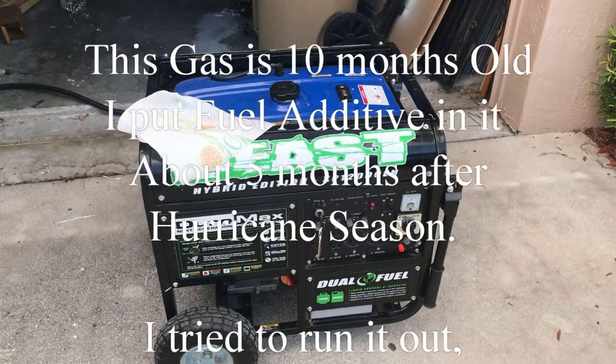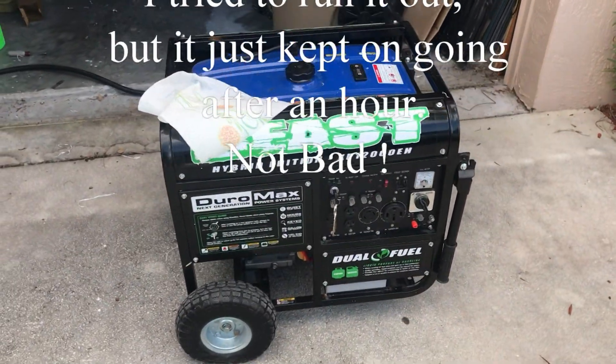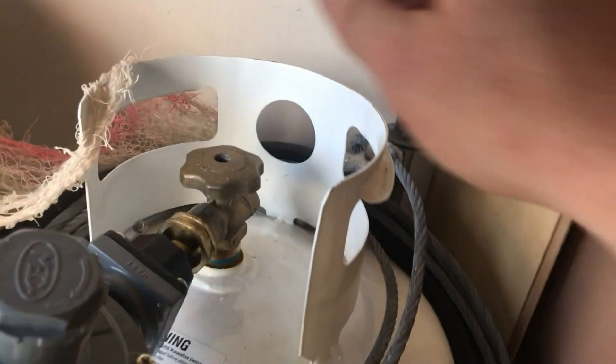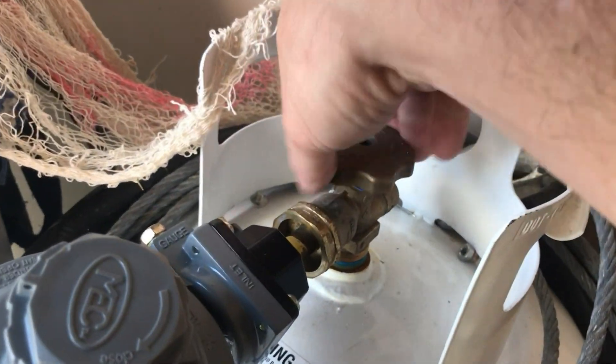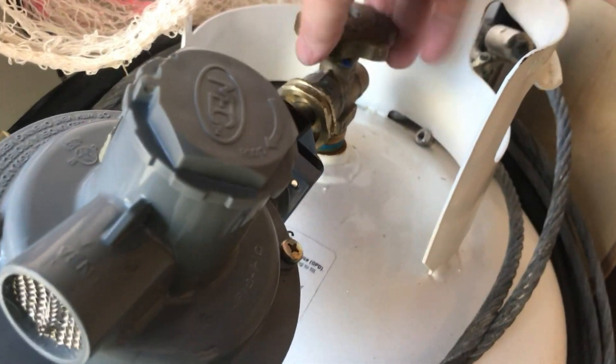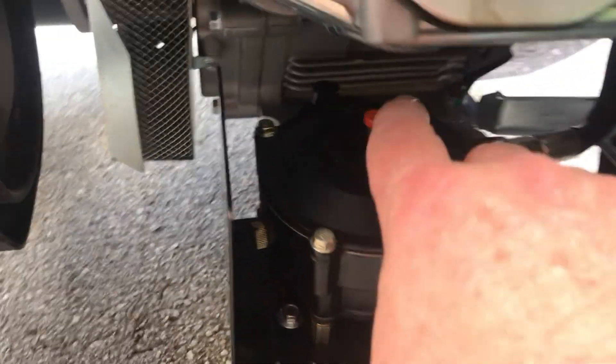You get at least about a minute's worth of gas when you finally think you've shut everything off. Now we're going to go to propane. Nothing smelled — gas is obviously off. Checking the new regulator: one, two, three, four, five, six. I can actually hear it pumping — I didn't hear that on the old one.